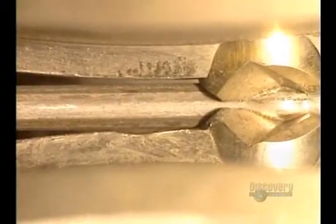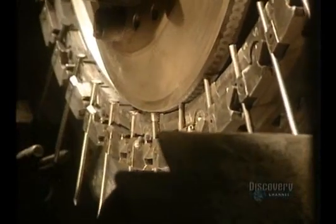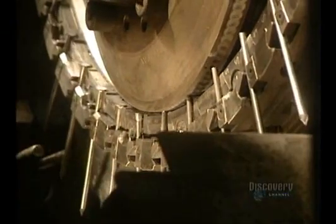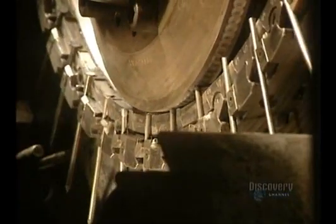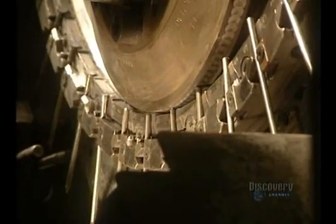The metal rods move along slowly, and a blade forms the nail points. These blades are changed every 600 hours. This machine forms nail heads by flattening them with great pressure on the rod ends.